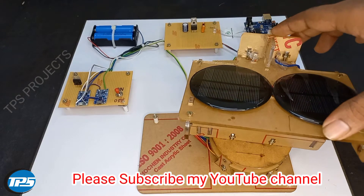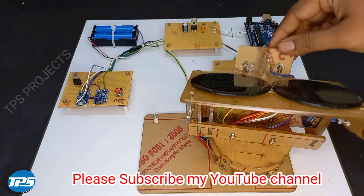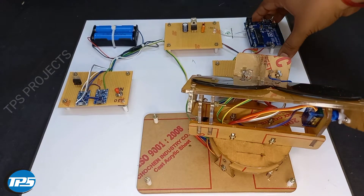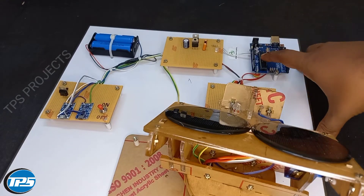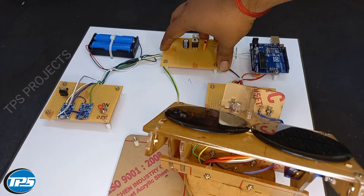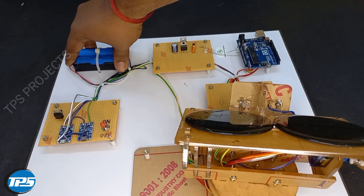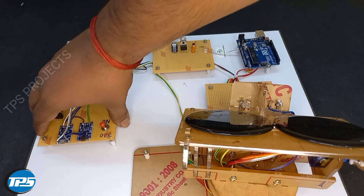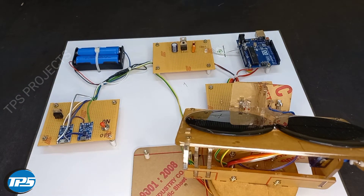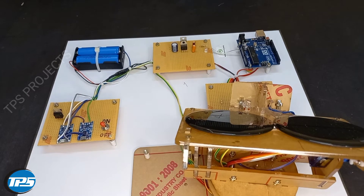Here we introduce a dual axis solar tracking machine. You can see the components required for this project. We use an Arduino microcontroller, a voltage regulator circuit, a power supply, and a lithium battery for our power supply.